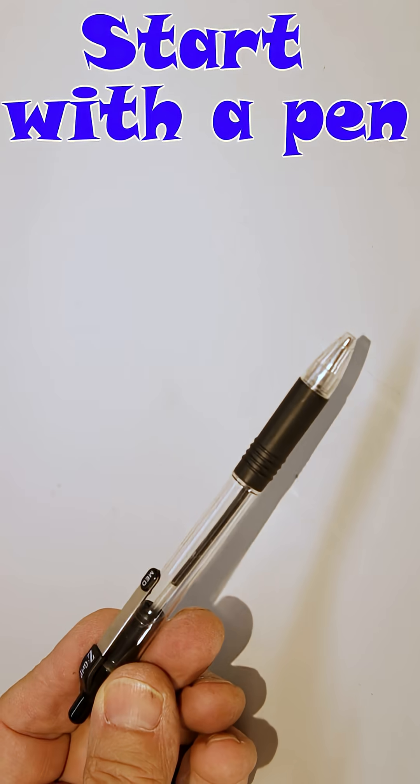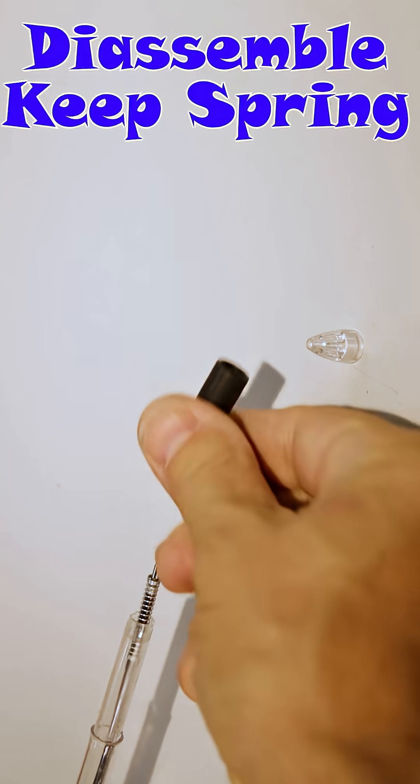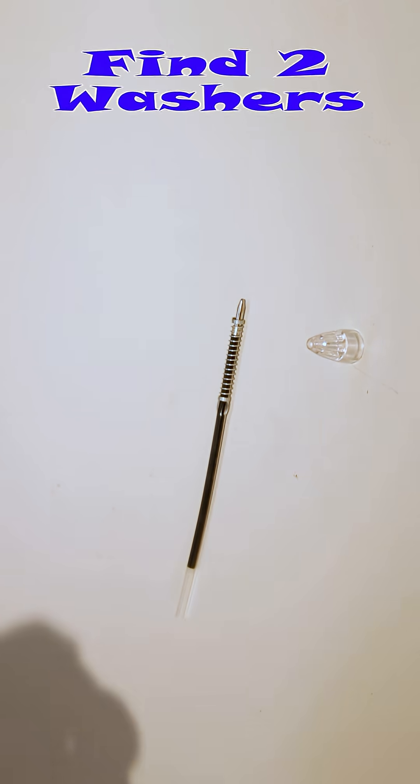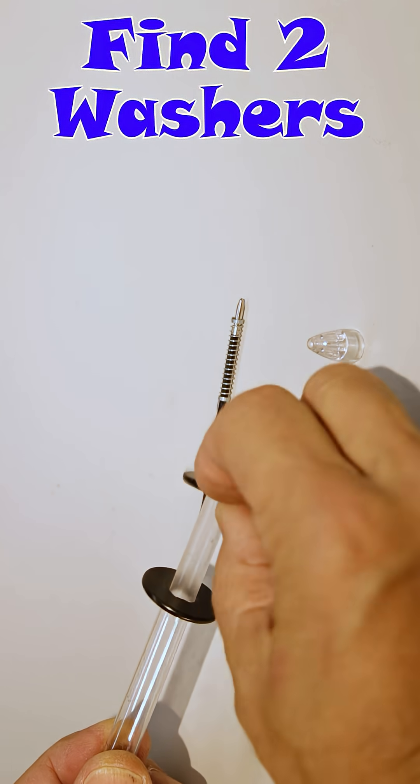We're going to build a doorbell. We start with a ball pen for our solenoid base. Disassemble it and keep the spring, as we'll need that later. Find two suitable washers that will be the holders for our coil.